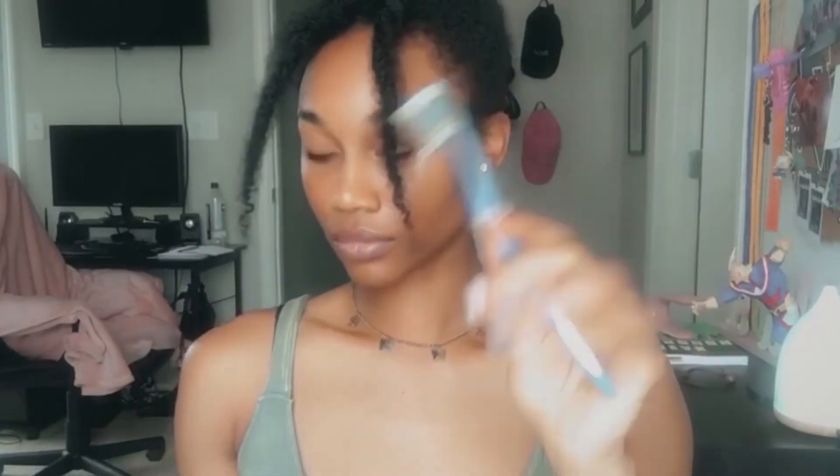I take my edge cream — I got it at Dollar Tree for about a dollar, it works well and holds decently, though it doesn't hold all day, which is fine for this look. I take the edge cream and my toothbrush — yes, this is a toothbrush I use just for my edges — and I push the gel in the direction I want. I also have an actual edge brush that I use after to get everything exactly where it needs to go.